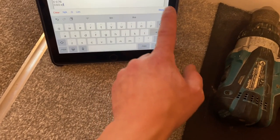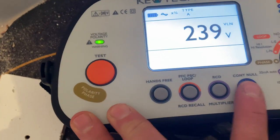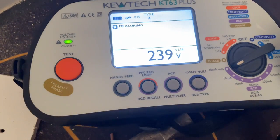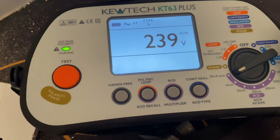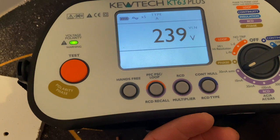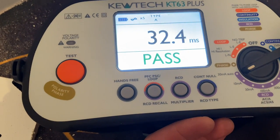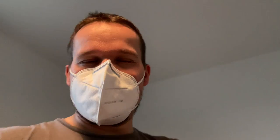I'll certify that for anyone wondering, and then I'll do the RCD. So type A test - it might fail, I'll have to do it manually if it does. Hagar - for some reason, whatever you want to call them - Hagar, Hagar, Hagar. We're going to record times five highest, which is 32.4 milliseconds. Right, next job.